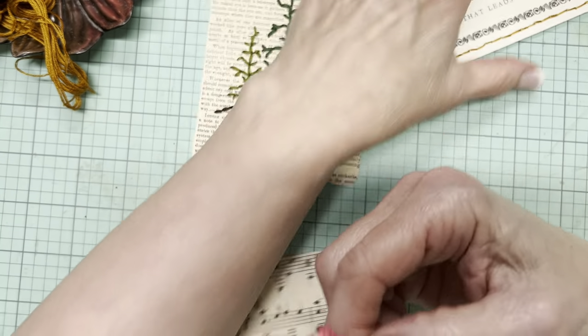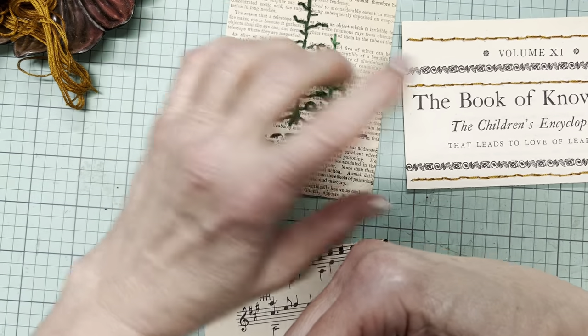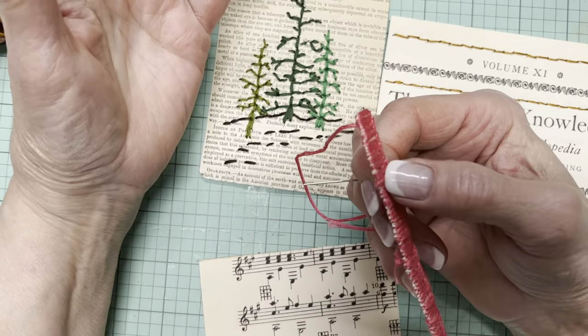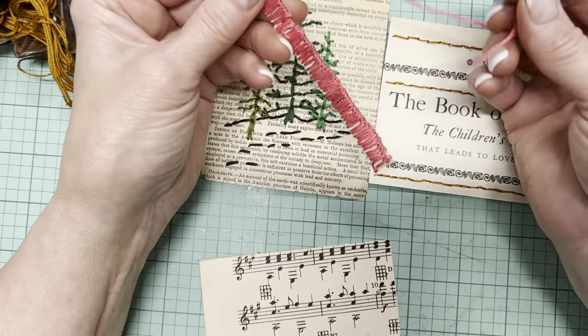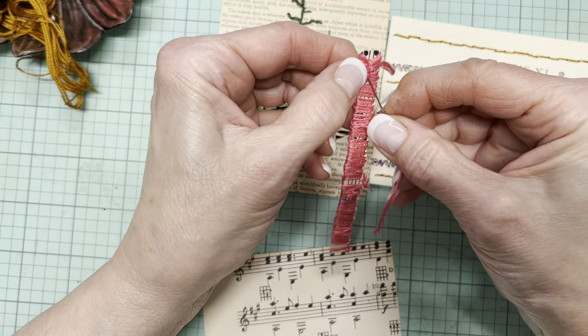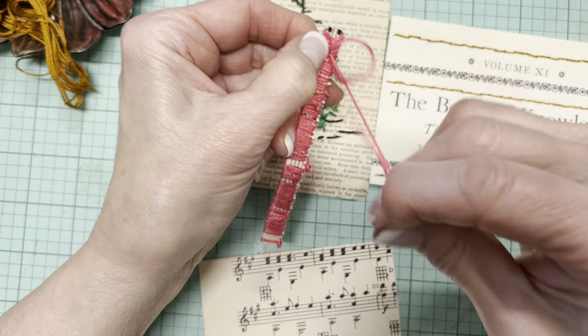Let this be a lesson to you — do a running stitch. Do any other slow stitch that you might want. Okay, did I tie enough knots here? I think I did. I'll do one more just for the heck of it. Maybe I can do a French knot.